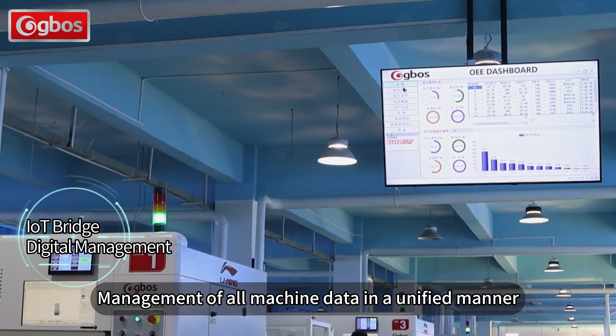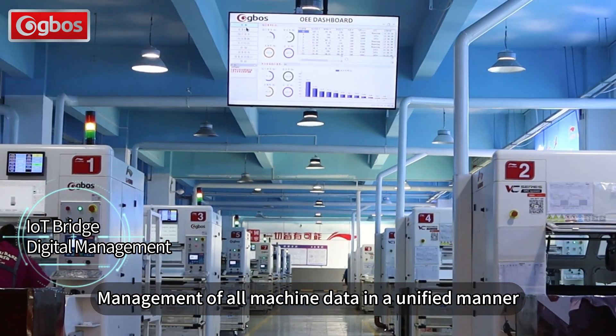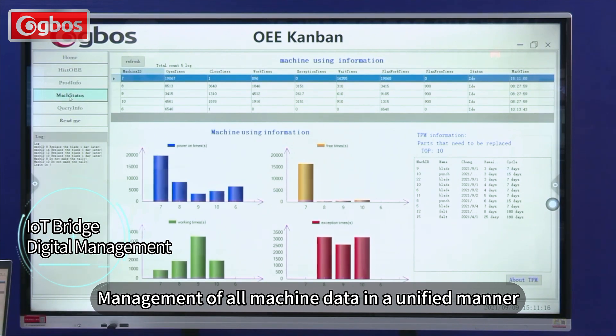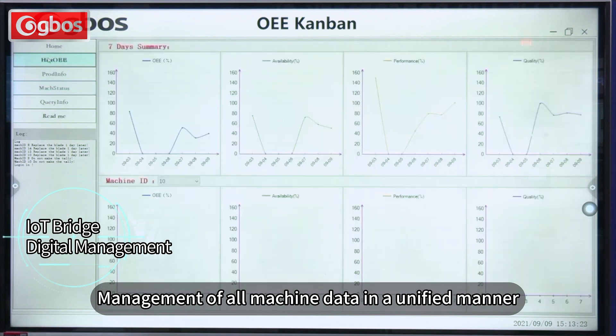First of all, let me introduce our IoT Bridge. Through this data dashboard, you can see the real-time data of all equipment in the production workshop, making production more transparent and traceable, and helping you achieve visual, quantifiable, and optimizable production.